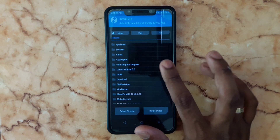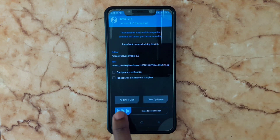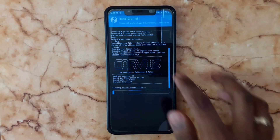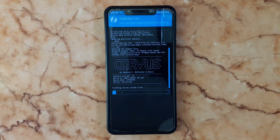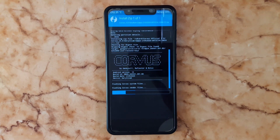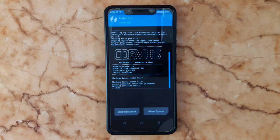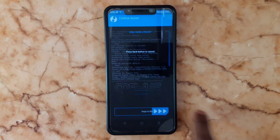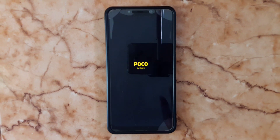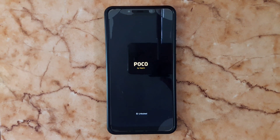Select the ZIP file you already downloaded — this one — and swipe to confirm flash. This build comes with pre-built GApps, so you don't need to install any other GApps separately.